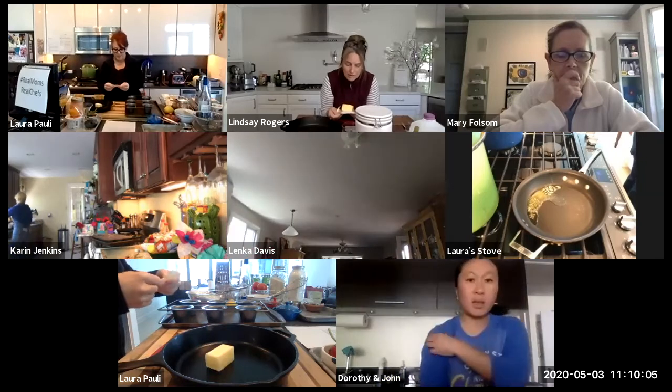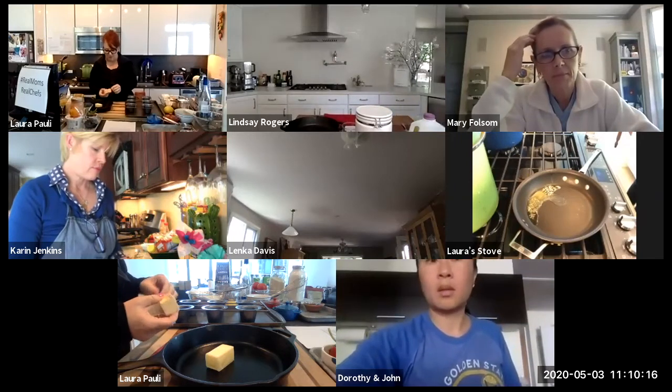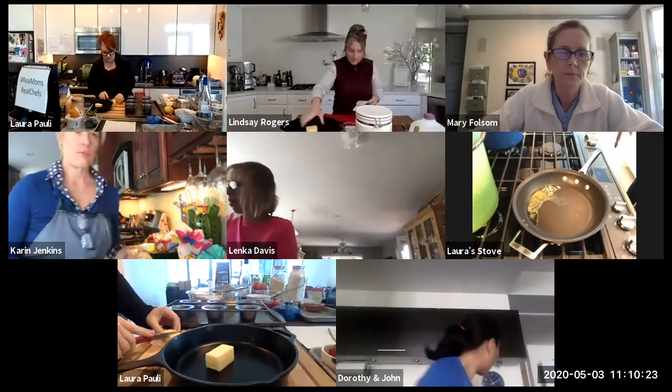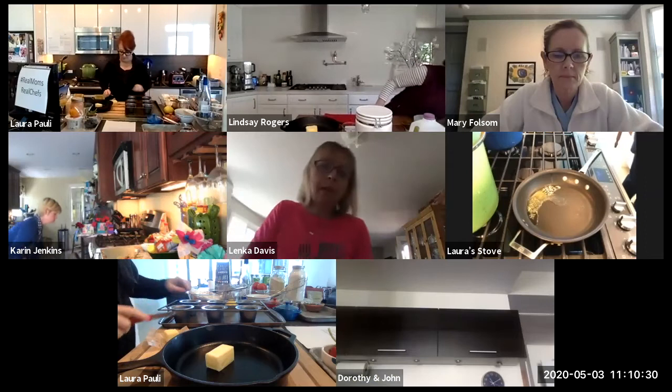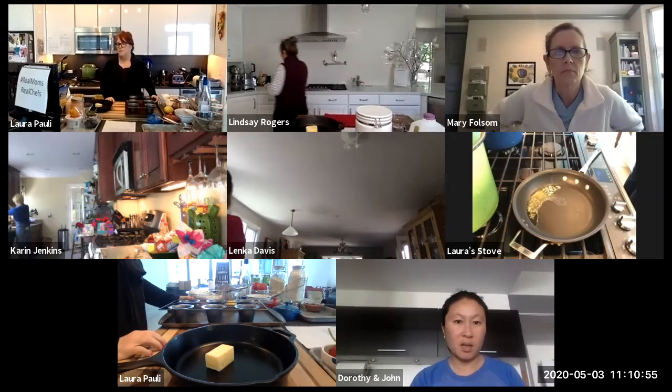The ones we grew up with were just a squeeze of lemon and powdered sugar, but you can make these sweet or savory — bananas and Nutella, or bacon and cheddar. Any combination you can think of. The good thing about individual ones is if your kids have different tastes, each gets their own. Can you use a ramekin? Yeah, try it!